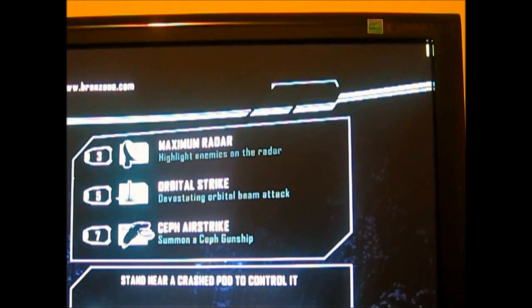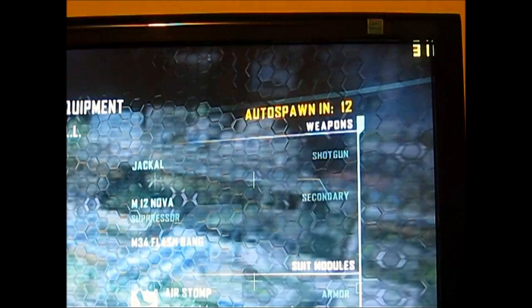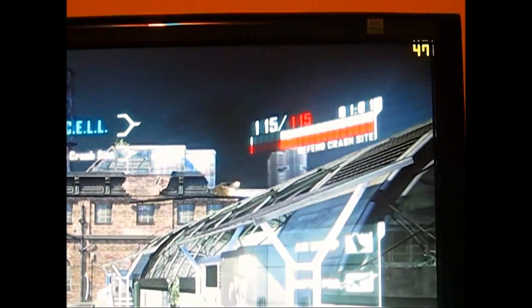The demo mode is multiplayer only, and there are actually only two maps — Skyline and Pier — with I think a maximum of 12 players at a time for each map. Let's see what we have. We have 33... 35 frames. I'm not in the game yet. 39. I am in advanced mode.